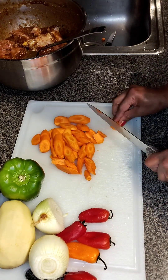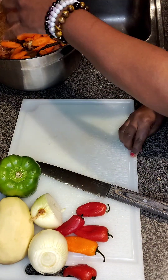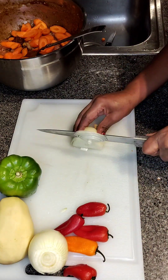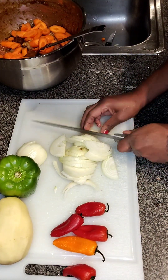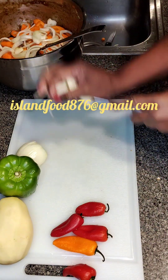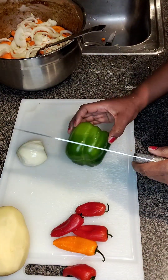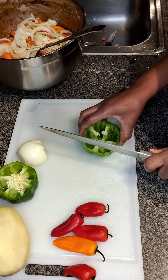And as well as on the gram for some information there. You can also link me up at islandfood876 at gmail.com. All right, so you can see I'm using some onions, some carrots, and some sweet peppers here.